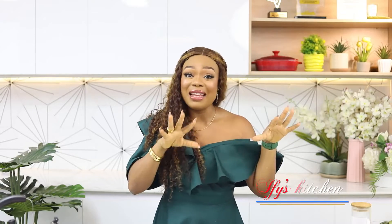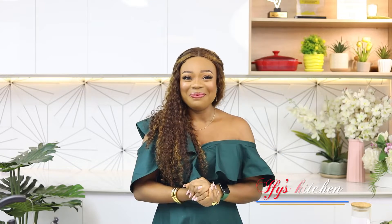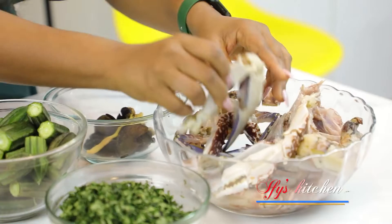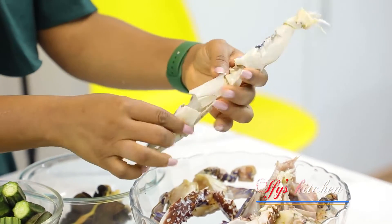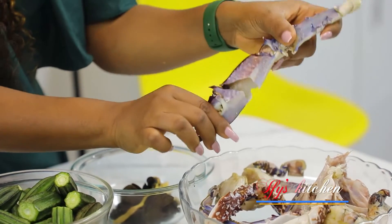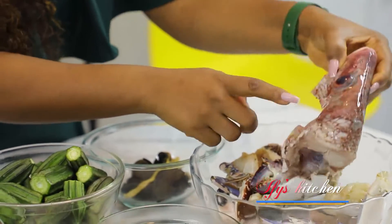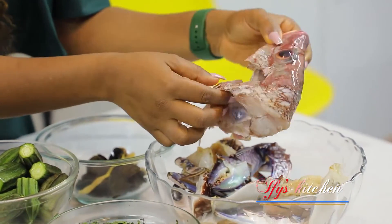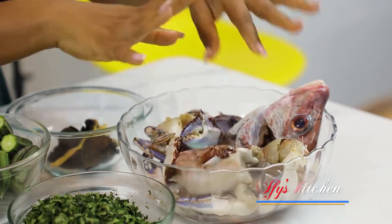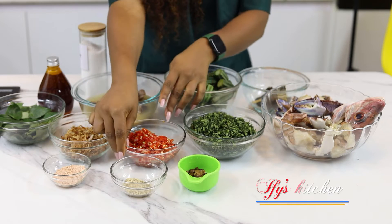Before we start, I'm going to show you all the ingredients so you get familiarized with them. For the seafood, I'm using crabs — I've cracked open the legs to allow the seasoning to enter well. I also have fish heads, which I love to eat, and some giant prawns. That's basically all the seafood.